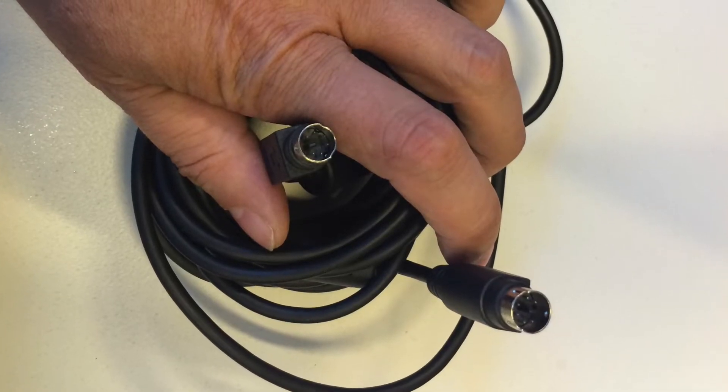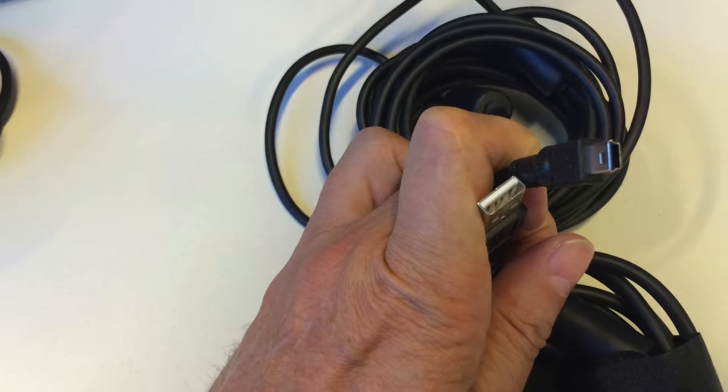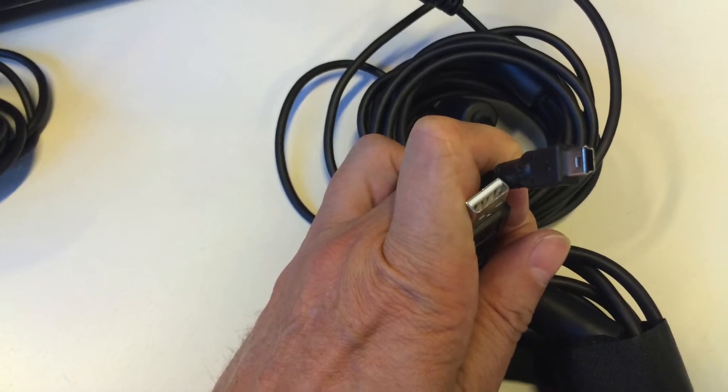That's a close-up of the camera and the audio connector cable, and this is a close-up of the USB connector cable.